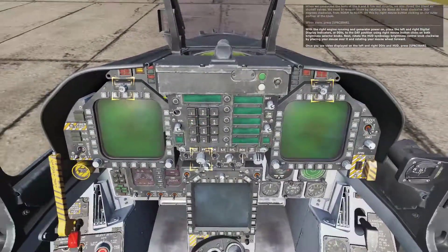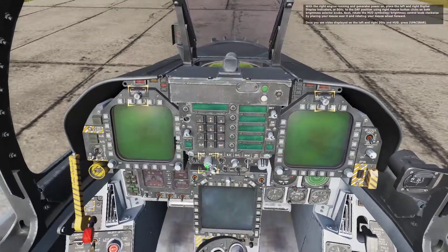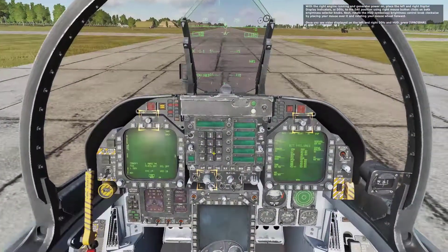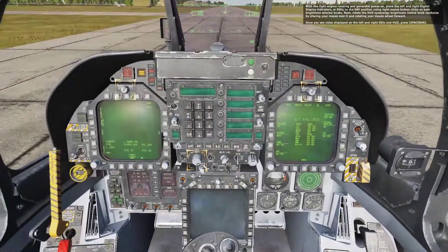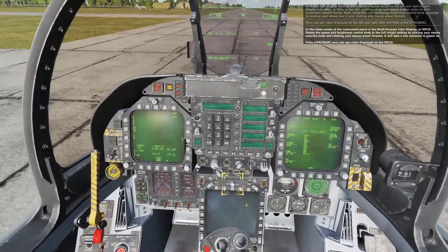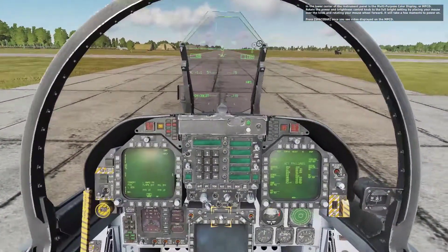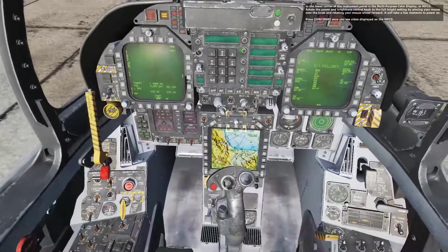With the right engine running and generator power on, place the right Digital Display Indicators, or DDIs, to the day position using right mouse button clicks on both brightness selector knobs. Next, rotate the HUD symbology brightness control knob clockwise by placing your mouse over it and rotating your mouse wheel forward. In the lower center of the instrument panel is the Multi-Purpose Color Display, or MPCD. Rotate its power and brightness control knob to the full bright setting. Once you see video displayed on the left and right DDIs, HUD, and MPCD, press spacebar.